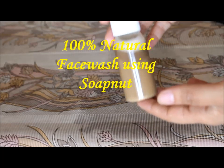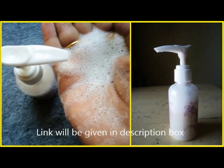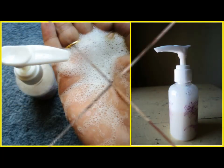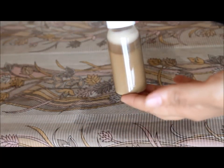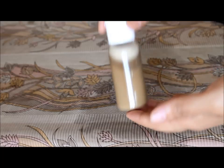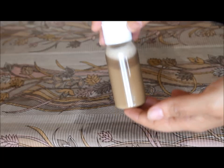Hi friends, this is Sheetan, welcome to my channel. I had shared how to make aloe honey foaming face wash in one of my previous videos and I received a request from one of my dear friend and subscriber to make a face wash using soap nuts which is completely natural and herbal. So here I am today sharing another face wash recipe which is 100% natural and it is also paraben and SLS free.